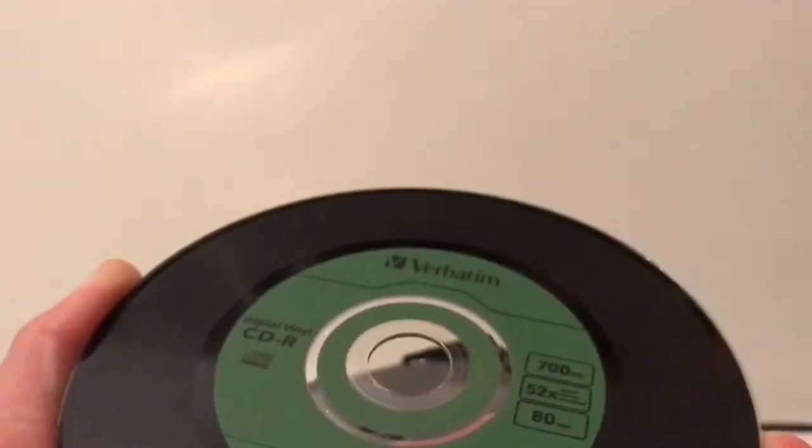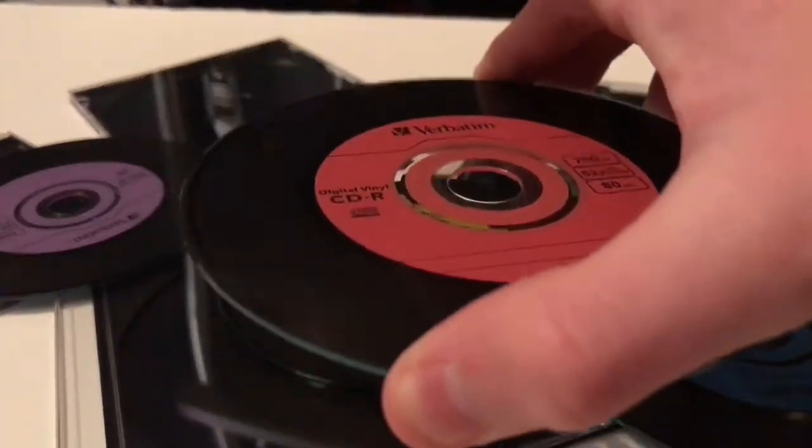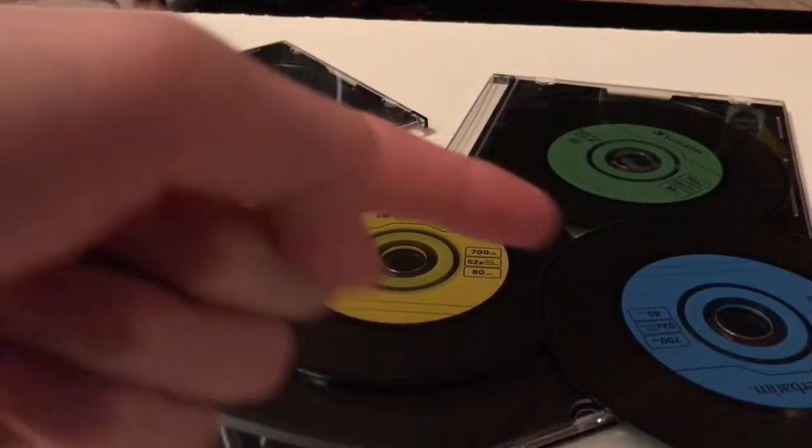These Digital Vinyl CDRs can store 80 minutes worth of your music. As well as looking like vinyls, these also come in different colours such as red, purple, yellow, green and blue.